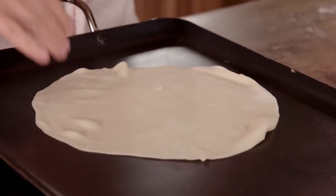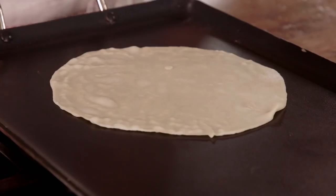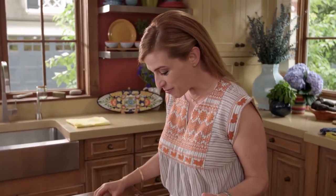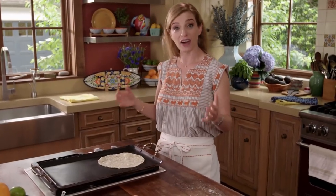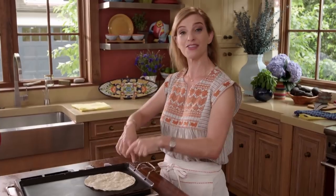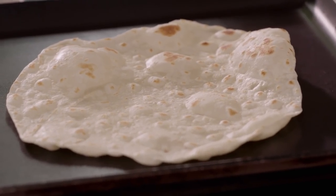You just put it on your already-heated comal or griddle or skillet, and then you wait until you start seeing bubbles on top. This is really fun — you can see all the bubbles starting to form. Then you flip the tortilla when it starts getting freckled. You can see all the freckles — I'm full of freckles, tortilla's full of freckles. And then once you flip it, it's going to really puff.